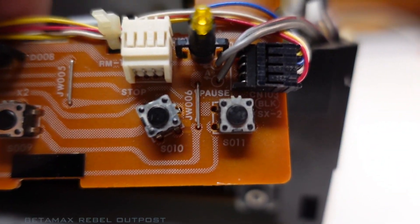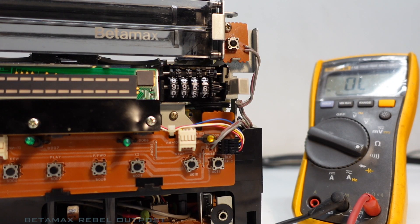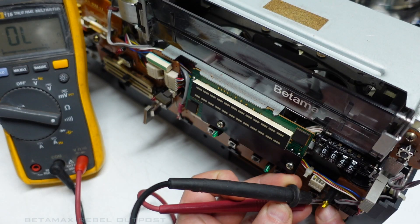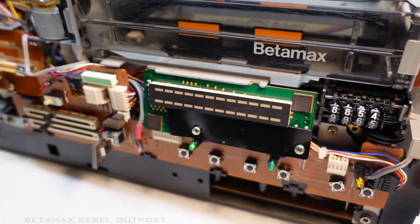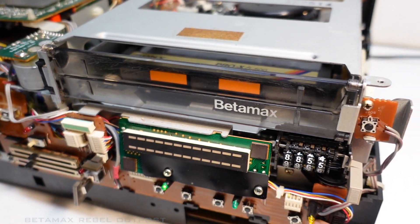Leave no flux behind. There's the pause switch installed. I'll just test the continuity of this tactile switch. Okay, now let's try the pause circuit. Even though I've replaced the pause switch, there's still no... pause is still not working.